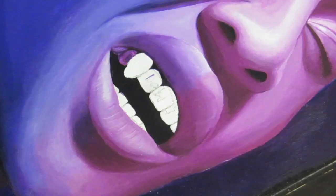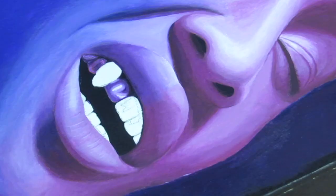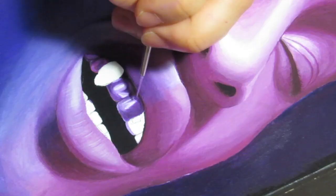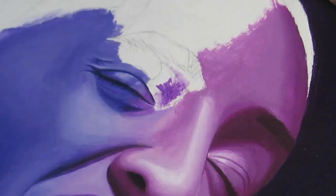My favorite part of the painting is definitely the grills. It was really fun to paint — there's a lot of reflections and shadows. In general, I think it just ended up looking really, really cool.